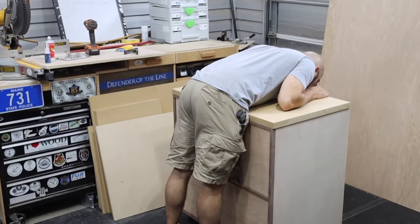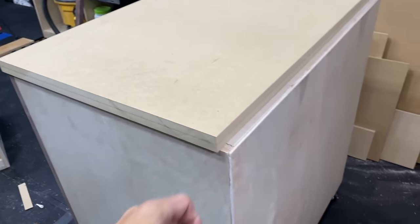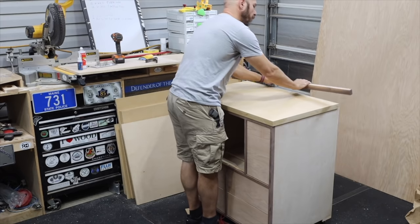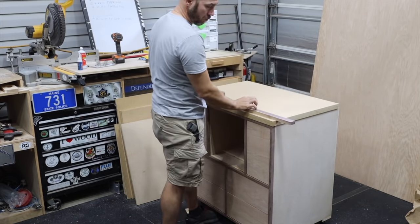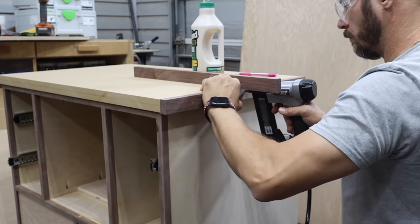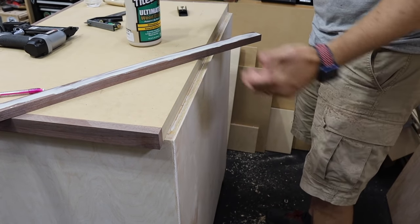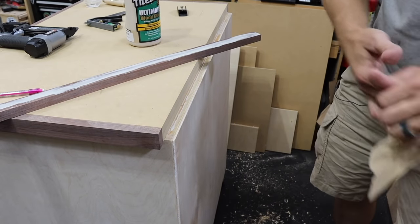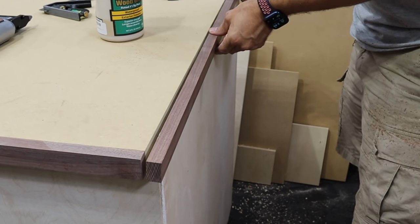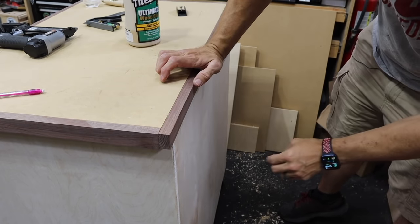Disaster strikes — I cut it too narrow! Adapt and overcome, people. Next I secured the top on with screws from underneath, then worked on the edge banding around the top using walnut — three-quarter-inch stock, attached with glue and brad nails. In my haste I cut it too narrow and didn't want to re-glue another piece, so I ripped a strip to the same thickness. I was going to put it on the back anyway, it just won't have as much overhang. The plans won't have this mistake, so you don't have to worry about that.